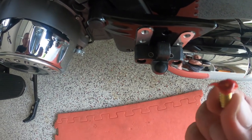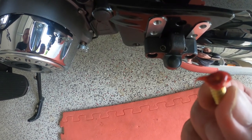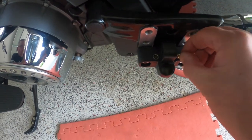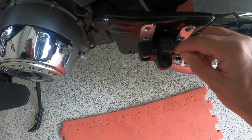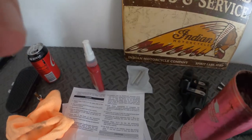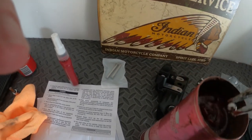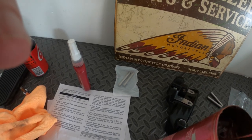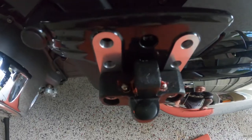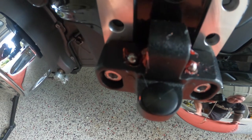The next step is the insertion of the springs. I've got the spring and I've dipped it in some grease as per the instructions, then you roll it over and down the hole it goes. Do that for both sides. Then you get these little indent balls — just ball bearings — dip them in grease as well, and place them on top of each spring.